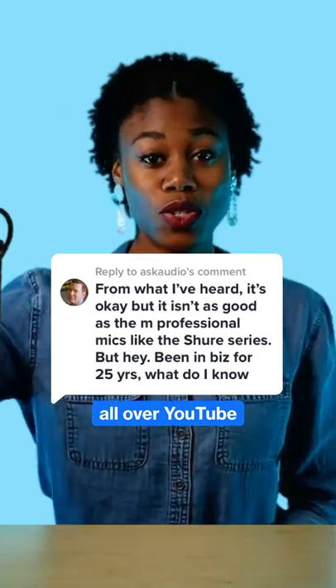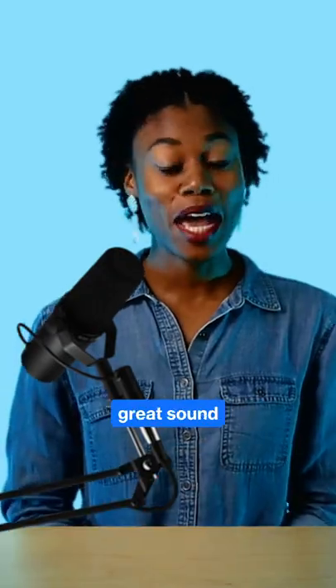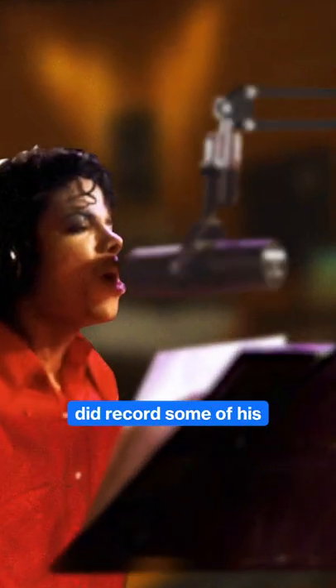We often see the SM7B all over YouTube and being used by podcasters everywhere, and it clearly delivers great sound. After all, Michael Jackson did record some of his greatest hits on the SM7B, did he not?